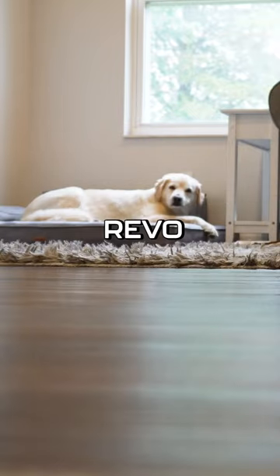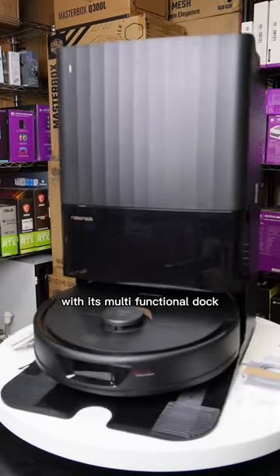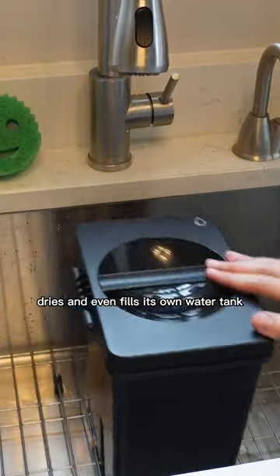Introducing the Roborock Q Revo, the ultimate cleaning sidekick that'll make dirt cower in fear. With its multifunctional dock, it's like having a floor butler that auto mops, dries, and even fills its own water tank.